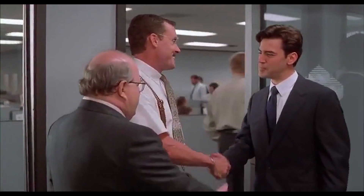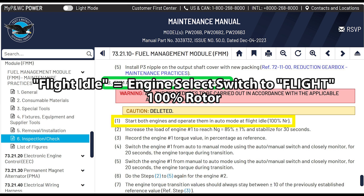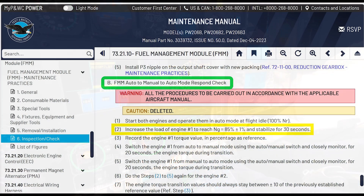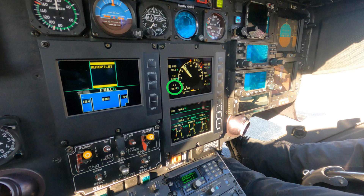Back in the manual: first, start both engines and operate them in auto mode at flight idle — 100% — so put both engine control switches to flight. We're doing engine number one right now. Increase the load of engine number one to reach Ng (which is N1) to 85% plus or minus 1%, and stabilize it for 30 seconds.